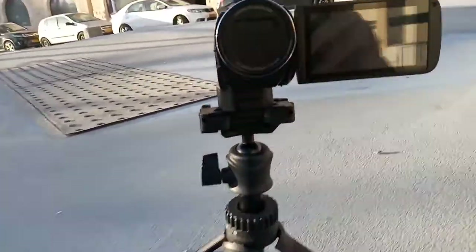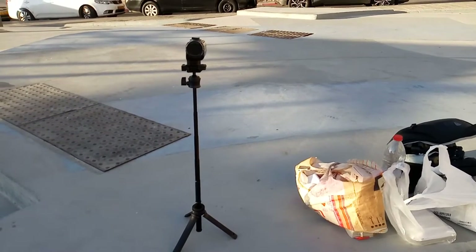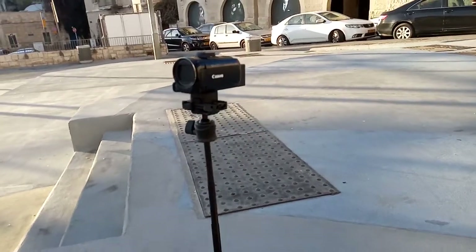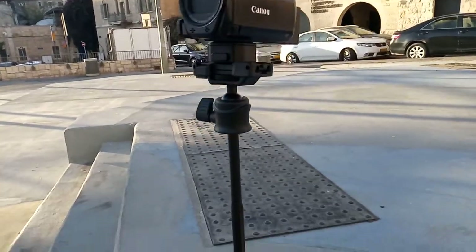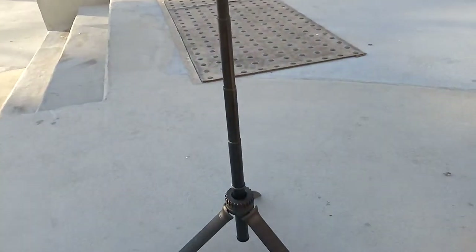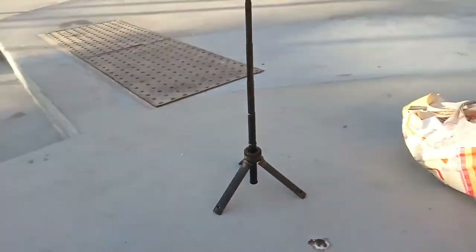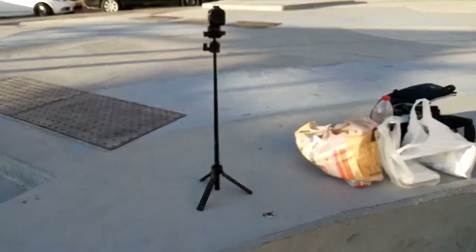Watch how far this thing telescopes — it's quite impressive. This is the Ulanzi MT-34 at pretty much full telescopic reach. It only goes a little bit more than a meter, but for a thing that you can just pop down into your gear bag, it's actually quite a decent amount of telescoping. And I can just pop this guy up — you can see it's got a tripod sitting on the concrete. If I wanted to do something like a video vlog, it's actually tall enough for that purpose.